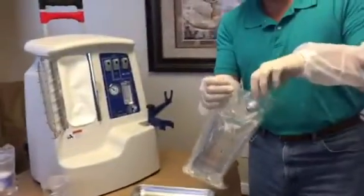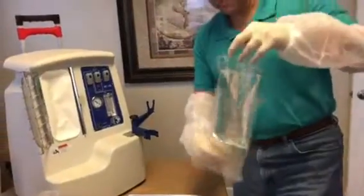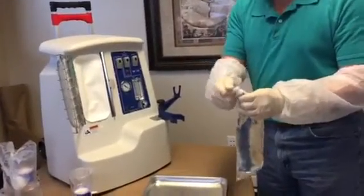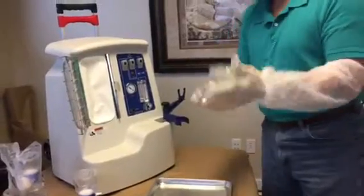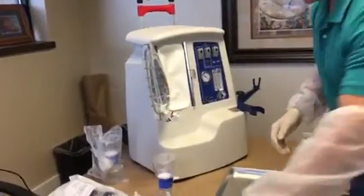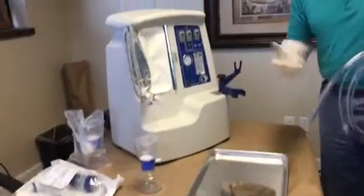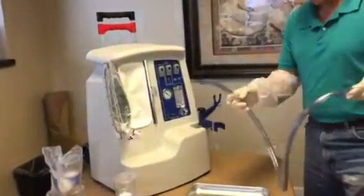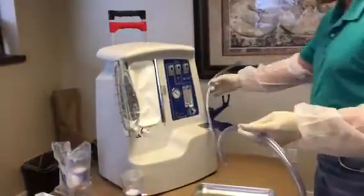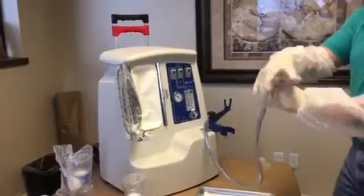So you just open this up, pull the solution bag out, break off this little cap, hang this bag. Then I'm going to take the extension tubing — and by the way, the reason I'm not wearing a mask is so you can actually hear me — take this extension tubing, open it up out of the over-wrapping, and hang that there.